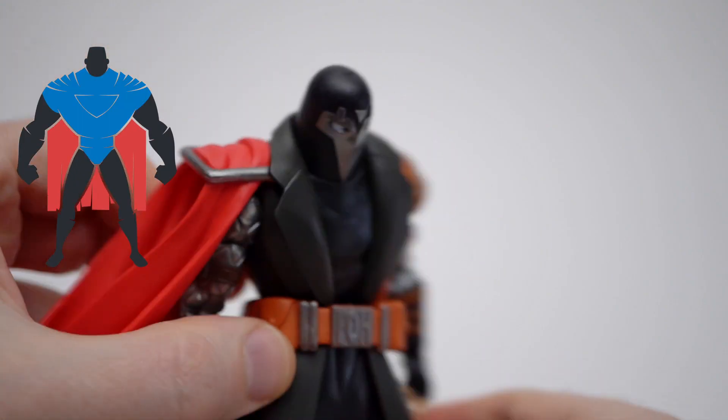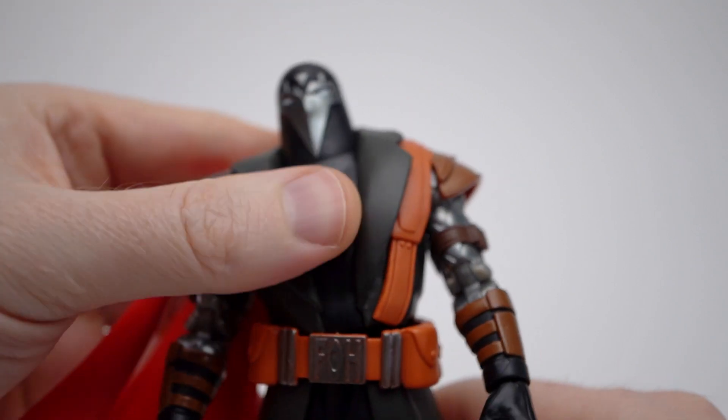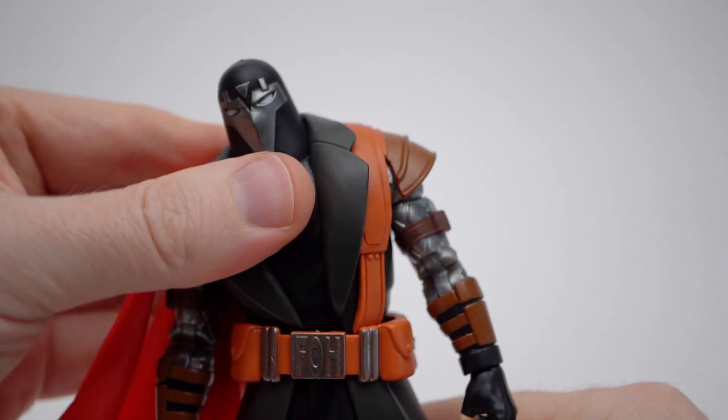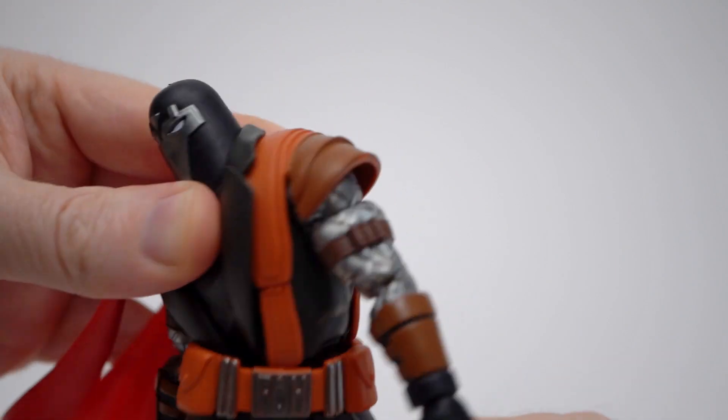A double ball joint behind the waist gives you a little bit of a crunch forward, more so back. There is some gappage if you push it too hard, but otherwise it is hidden nicely behind the belt, giving you a decent amount of tilt and a swivel.